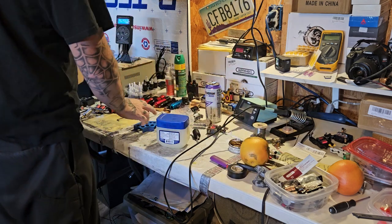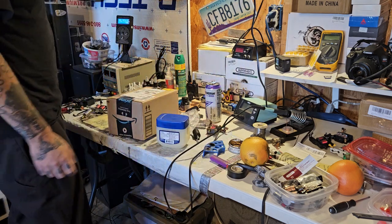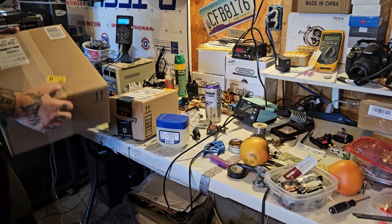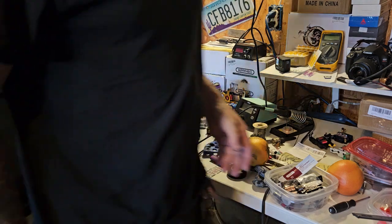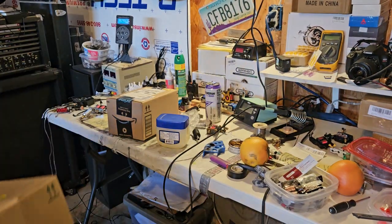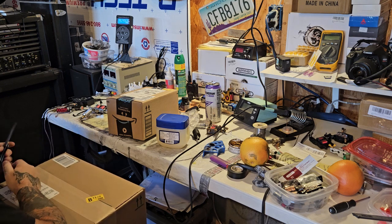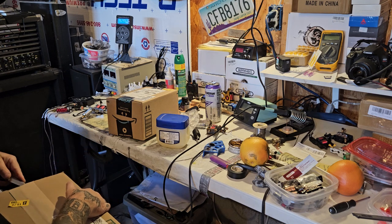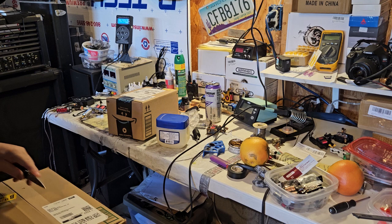My station here doesn't really look all that great — this is kind of where I do experimenting with stuff. So basically I got this package here and I don't really know what the hell is in it. It's definitely from Amazon.